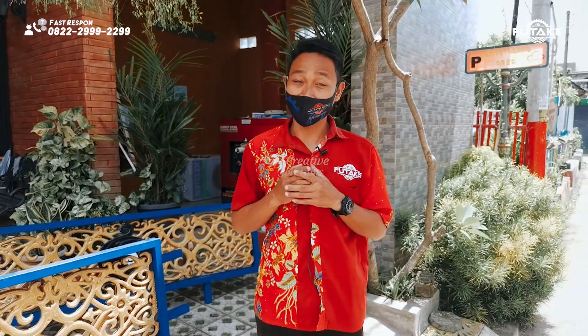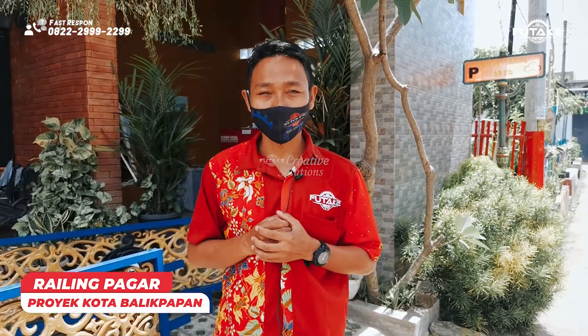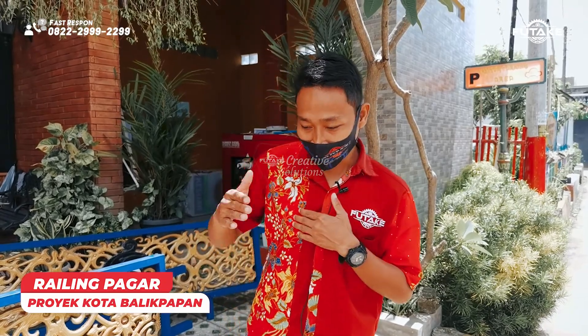We are going to present one of the products that we have produced. This is a railing that we installed in Kota Balikpapan, for the garden.